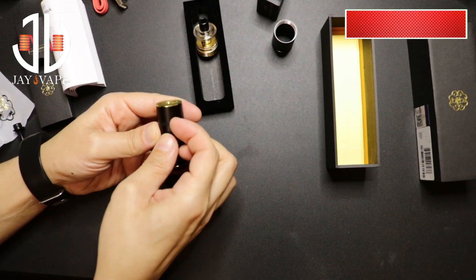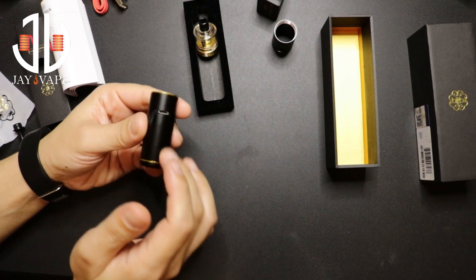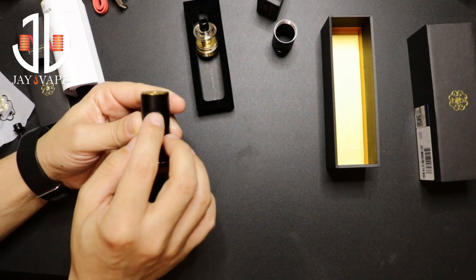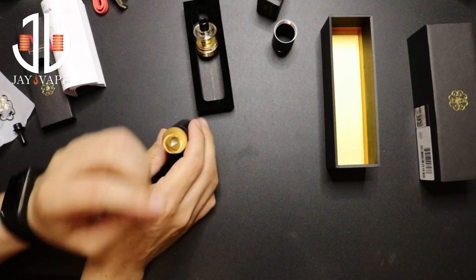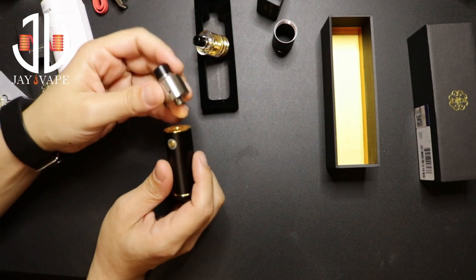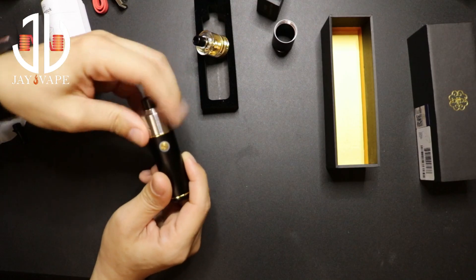One thing I notice which is really good — you can charge it via micro USB right here. Although I don't advise charging the battery inside the mod, if you're on the run you can do that with any micro USB. It's a 22 millimeter, so you can use the included pod, or if you have a 22 millimeter RDA or RTA, it will fit perfectly.